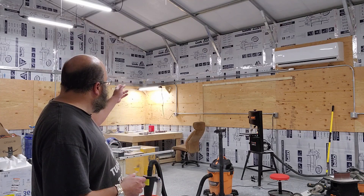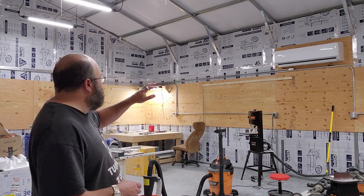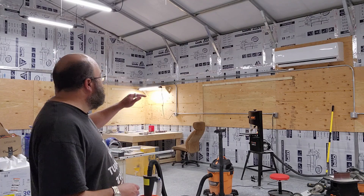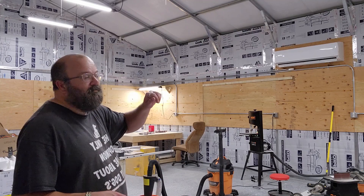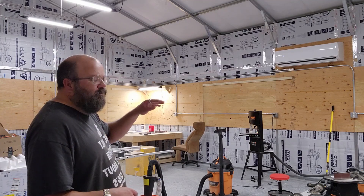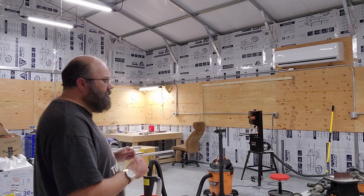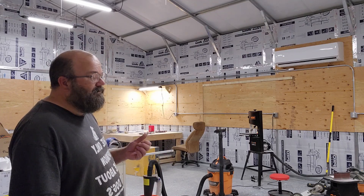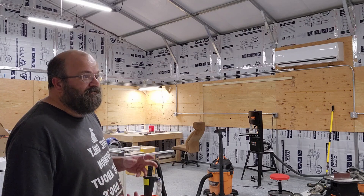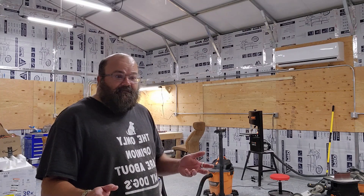I also built some lighting that I can move around on these French cleat strips that I've started putting up, so that I have mobile lighting in the areas where I'm going to have workbenches and better visibility in the areas where I'm working.